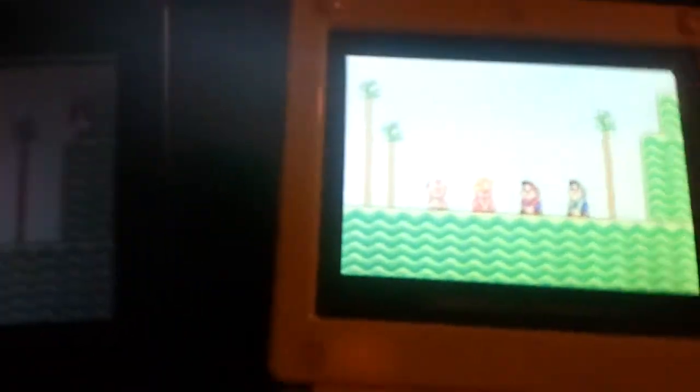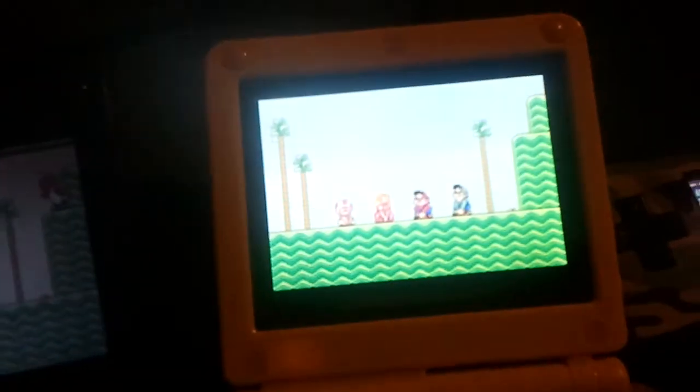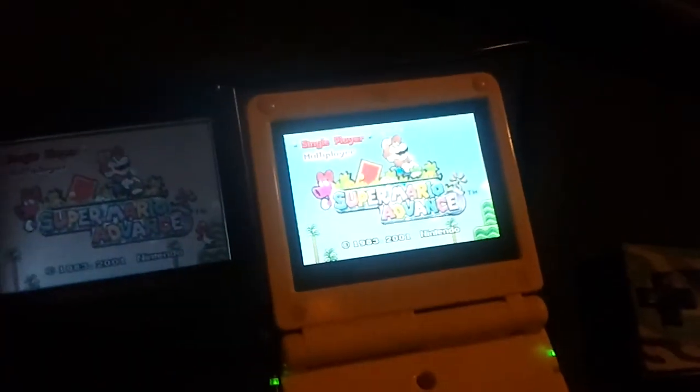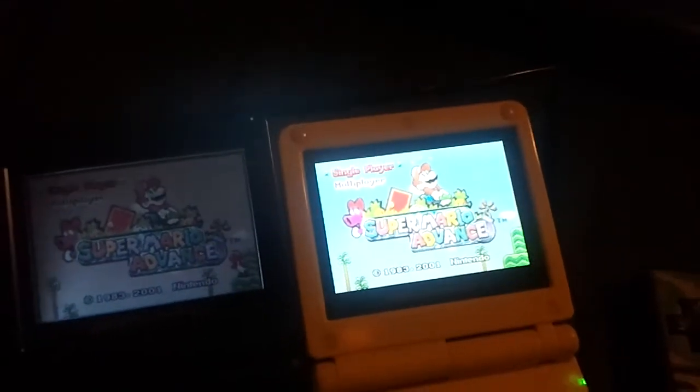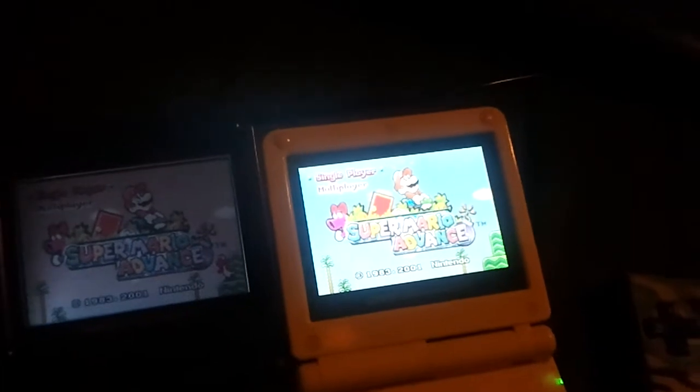But then this is the 101 model. You can see it has two different brightness levels, which is really, really good. This one is the Pokémon model, the Pikachu one. I might be wrong, but from what I have seen, any of the special edition SPs all have the backlit screen.